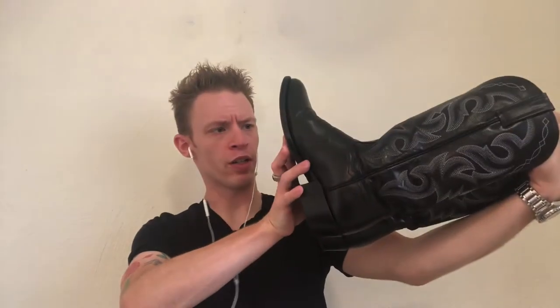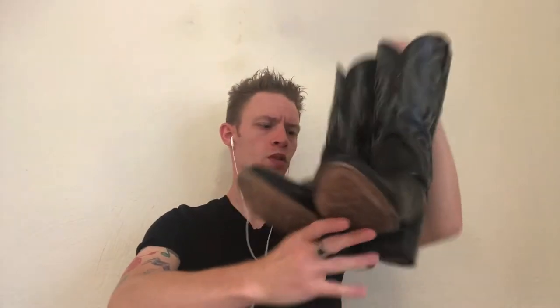Welcome back to the channel. Today we have a review of the Dan Post Milwaukee — wait, didn't we do this already a few weeks ago? Hold on — okay, here we go, there's something in here. That's it! Today we're talking cowboy boot socks and what are, in my opinion, the best socks to wear with your cowboy boots.